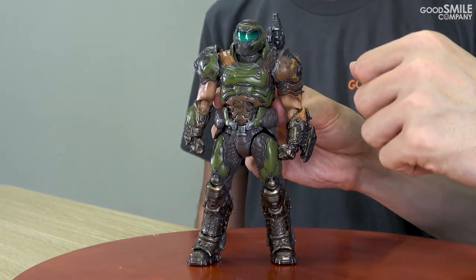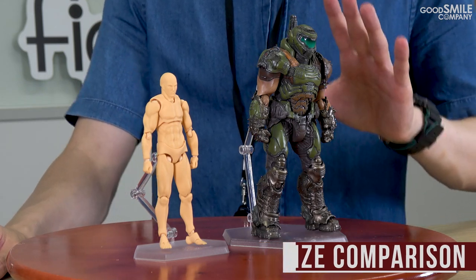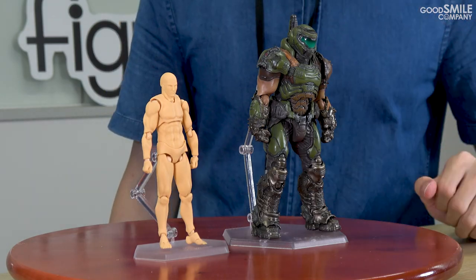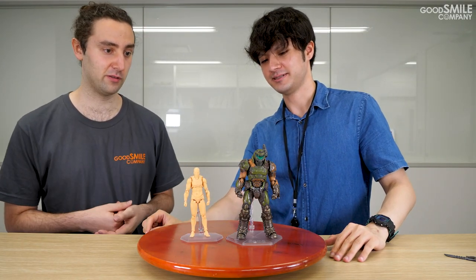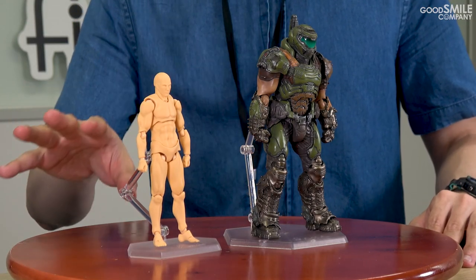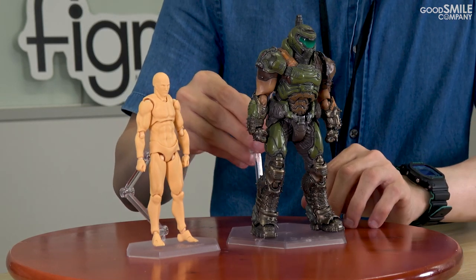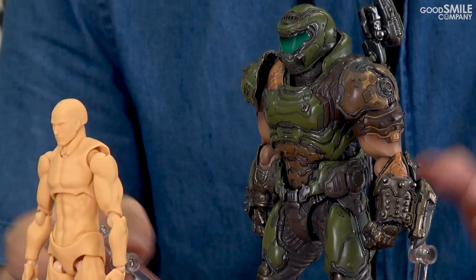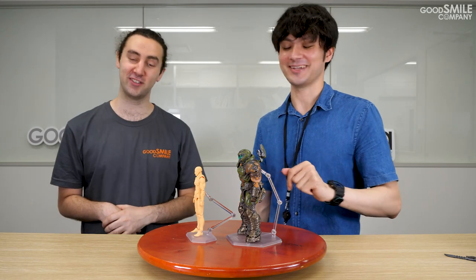Figma Doom Slayer is a big boy — he's massive. Compared to the average-size Figma, we have the Figma archetype next. It's like comparing a teenager to an actual adult — Shaquille O'Neal. He's huge. His palms are huge, his helmet is huge. Look at his biceps. The archetype is a very muscular build, but compared to Doom Slayer — he's loaded. The ideal male form.